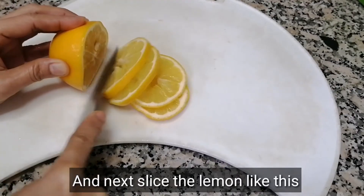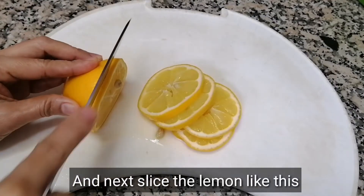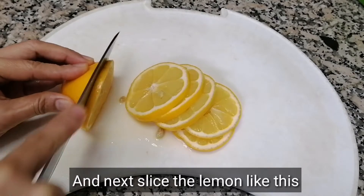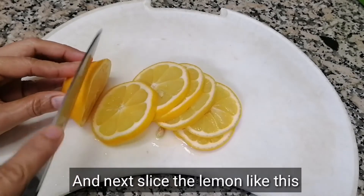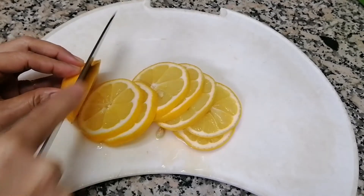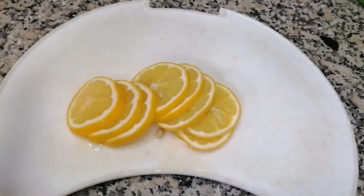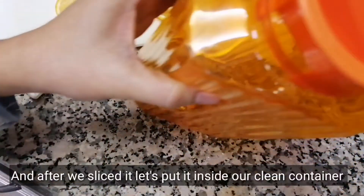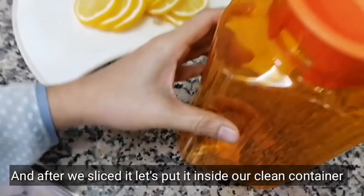Next, slice the lemon thinly like this. Guys, we need to be careful while slicing the lemon this thin because sometimes you might cut your fingers. But our knife is medium — not too sharp — so it's okay.